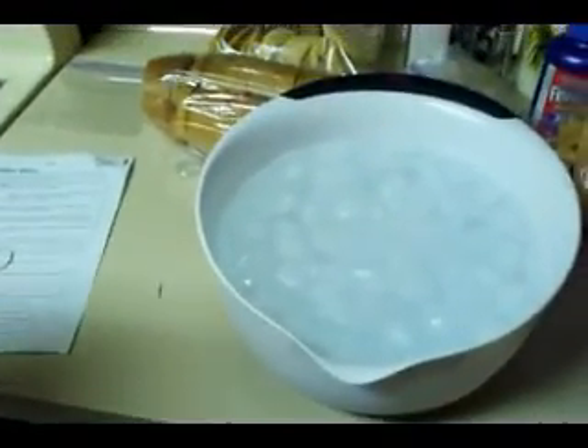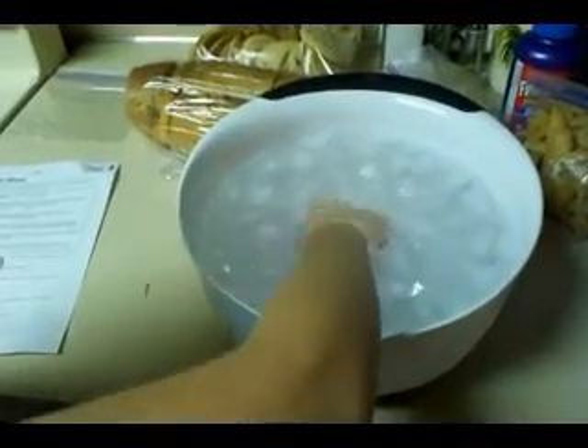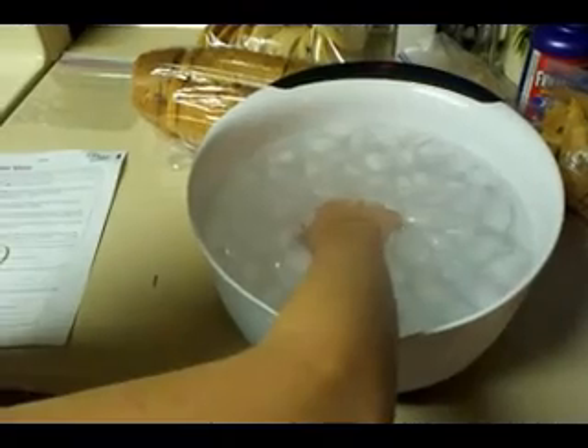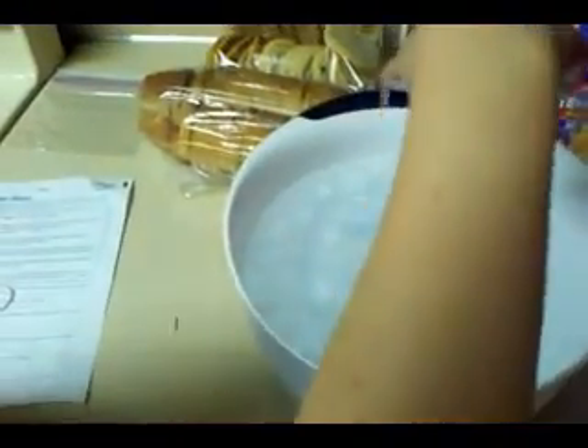Here's our experimenter. Here's our cold water. Are you timing? Sort of. On your marks, set, go. You're going to keep it in there as long as you can stand it. Keep it in there. Be strong. You can do it. That was 13 seconds.